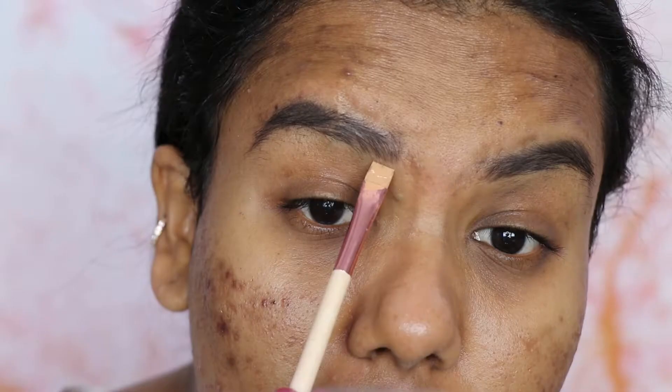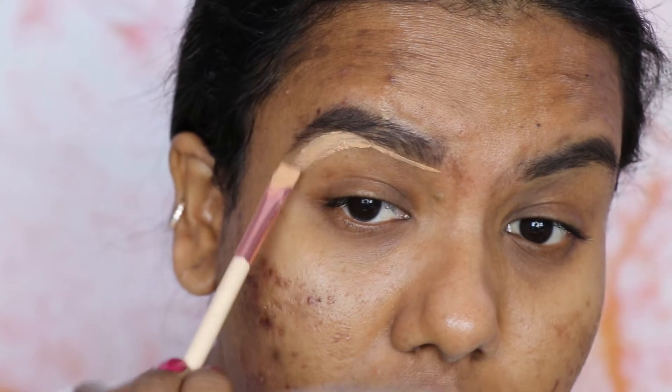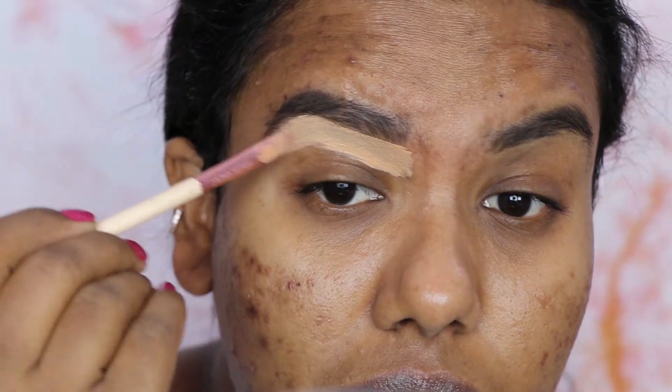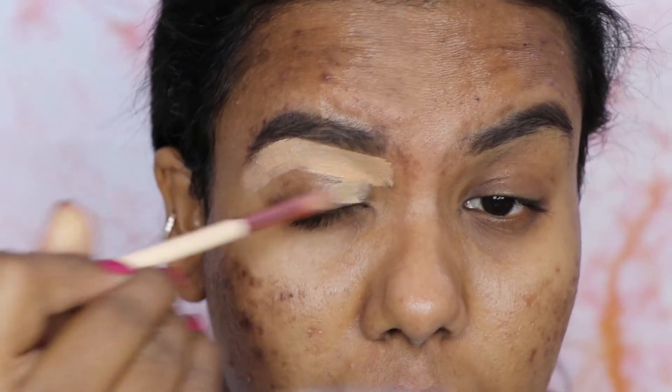I'm going to spread the product with the spoolie so that it spreads evenly. Next I'm going to carve out my eyebrows. For that I'm going to use the Nika Pro Concealer in the shade Pure Beige — I'm going to apply it on my flat brush and then blend with the beauty blender so that the product blends evenly.